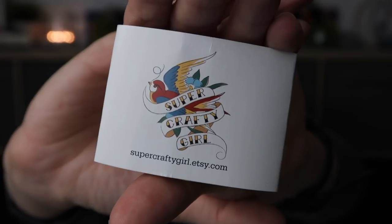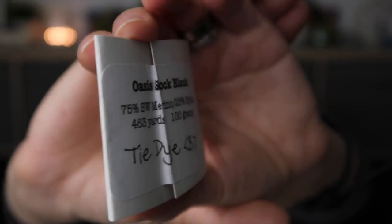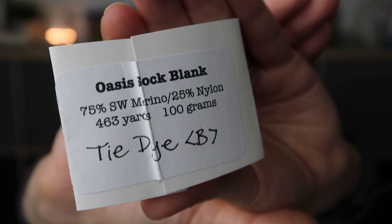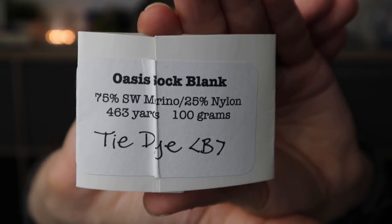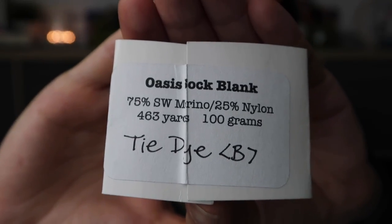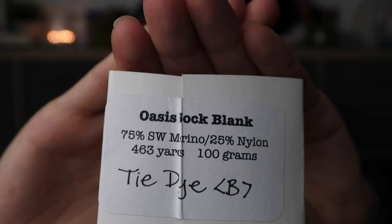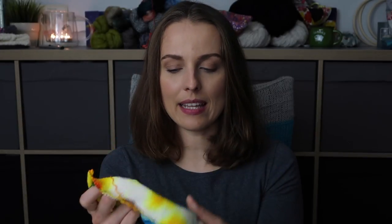You can see it on screen — a beautiful logo. They have 70% superwash merino and 25% nylon. It's the Oasis Sock Blank, 463 yards, so I'd say about 400 meters. Tie-dye, color B — I think it's blank. I probably only have knitters watching, so you probably know what a sock blank is.